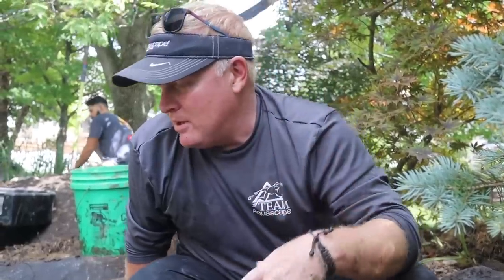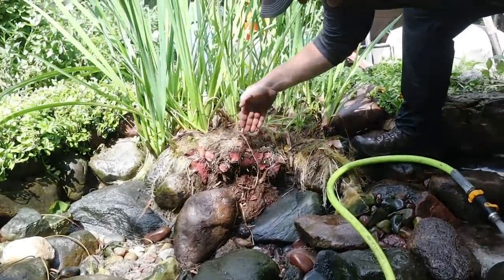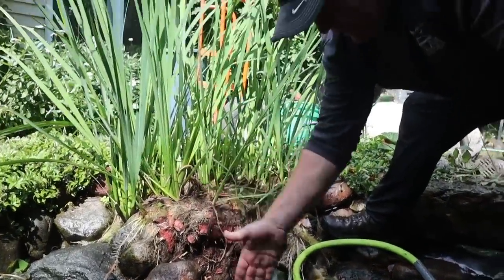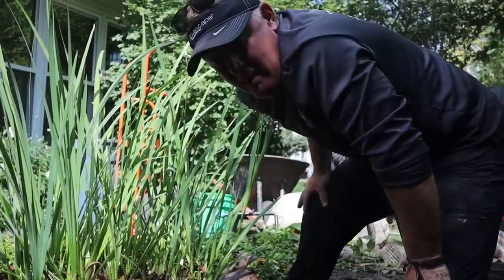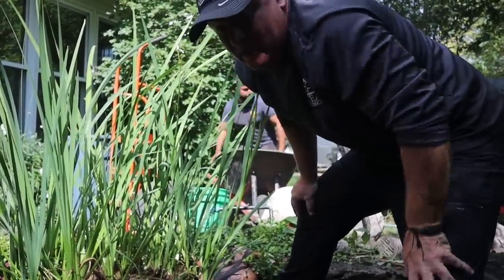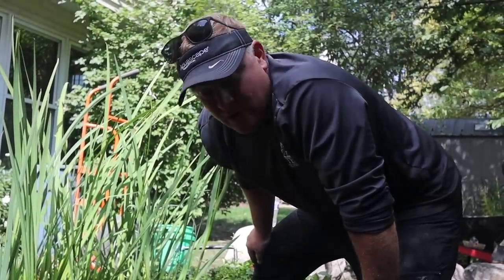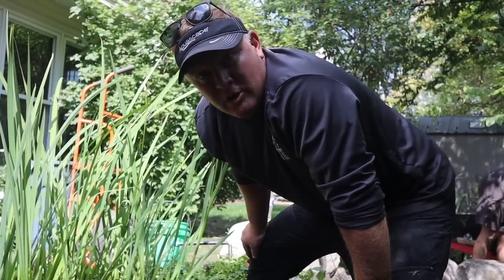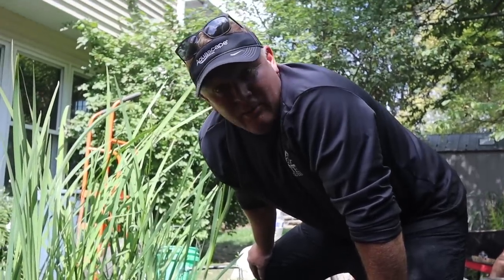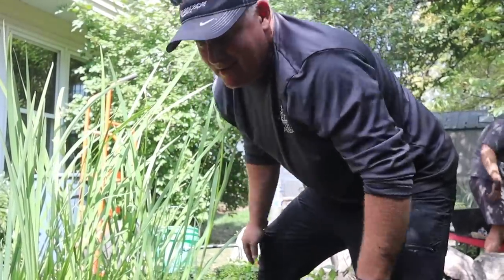There are also challenges with the existing pump — it's not an Aquascape pump so it doesn't fit into the skimmer box the same way, adding more time. Even splitting the iris plants opened up a whole can of worms, requiring boulders to be restacked. These are all things they budget for given experience. But customers are often confused about why a rehab costs so much — more often than not, a rehab project is going to be more money than a new project starting from scratch, because of all the unknowns.